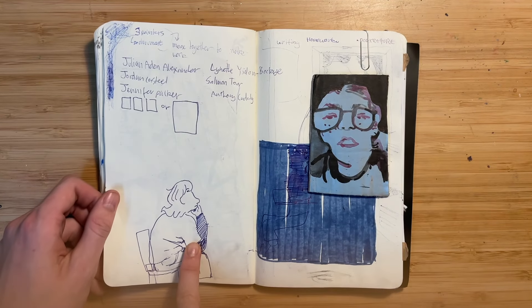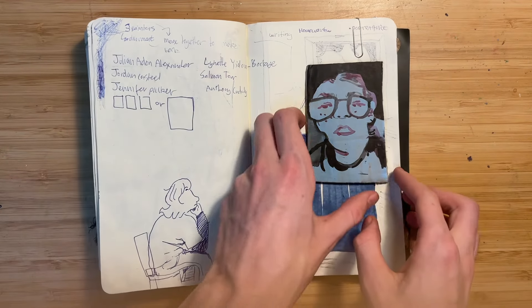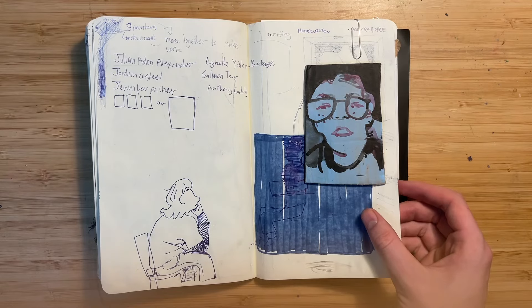This is someone in my class who was like side-eyeing me. And then this was on a piece of cardboard — a portrait of someone from my class as well.